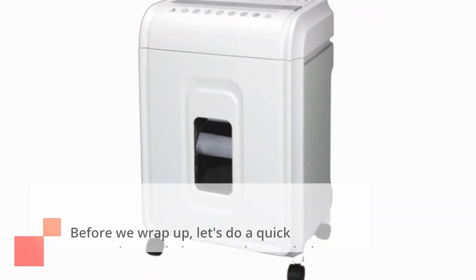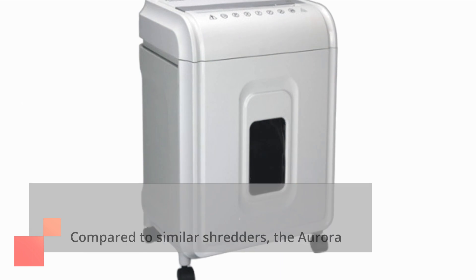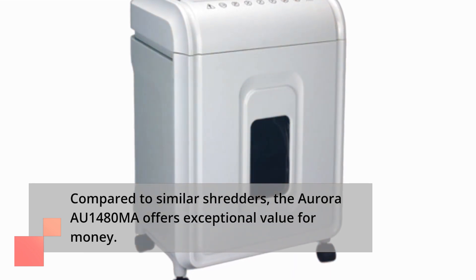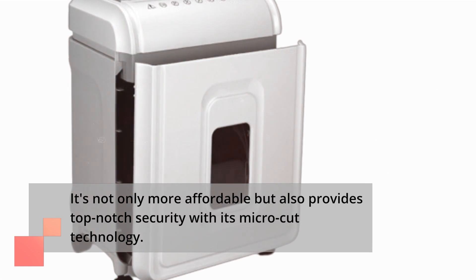Let's do a quick comparison to help you understand where this shredder stands in the market. Compared to similar shredders, the Aurora AU1480MA offers exceptional value for money. It's not only more affordable but also provides top-notch security with its micro-cut technology.